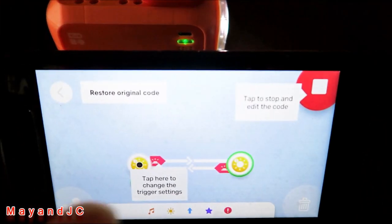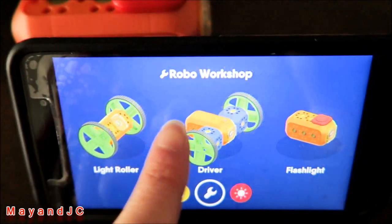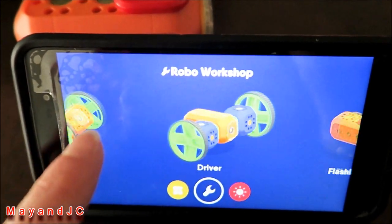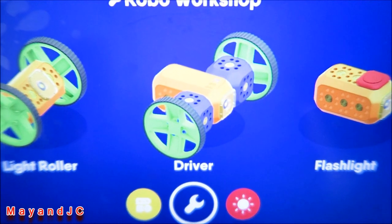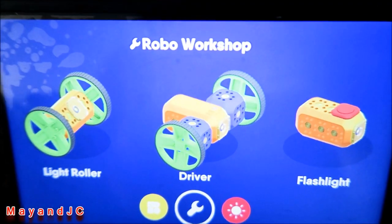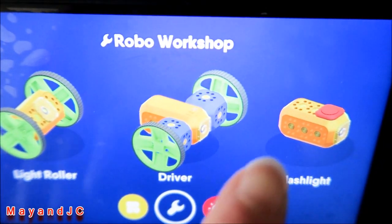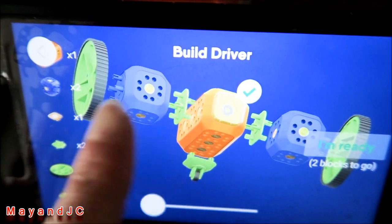This is one of the workshops available. You can make a light roller — it's a game the kids can play. The driver is next. The RoboCode app gives simple instructions with just three starter builds to get you going, but you can always make your own robot, be creative, and design your own. Here are easy instructions showing which parts you need to build the driver.